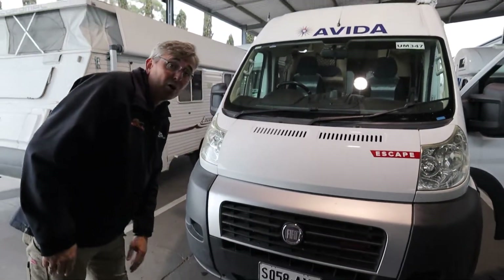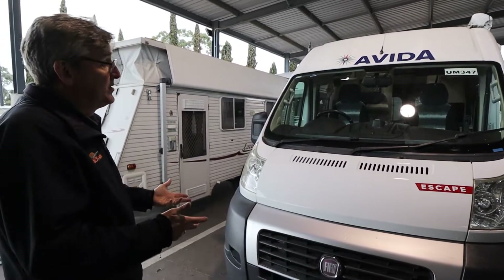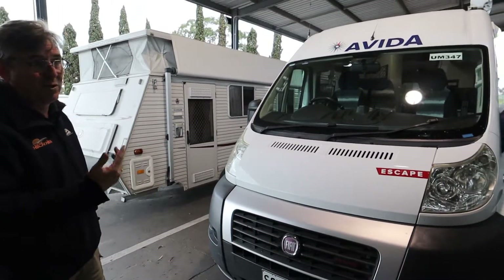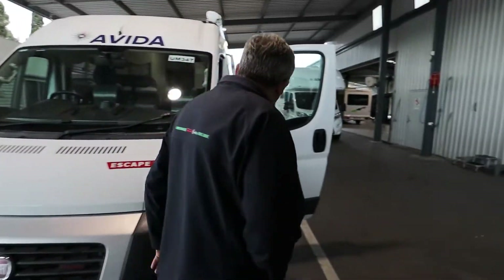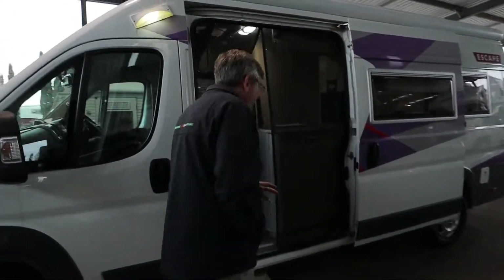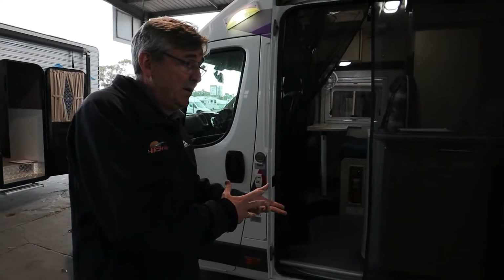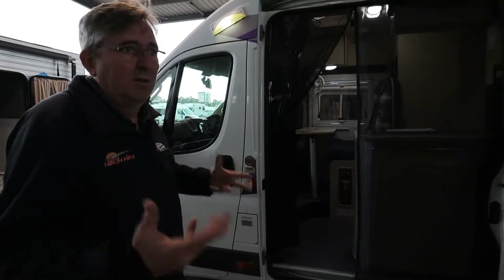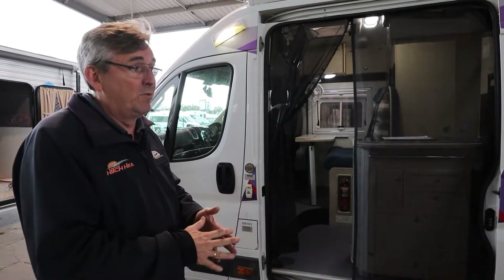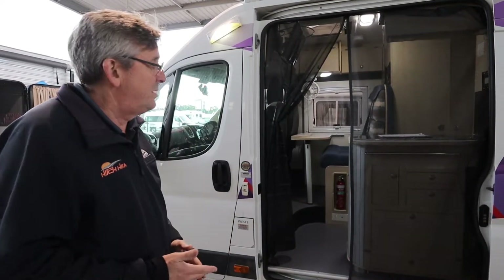Recovery hook will go in there if you get bogged, so you can get yourself out of strife. Spare tyre is up under the back - so again if you're in strife, call the RAA, that's what we're here for. When you pick it up, it'll be plugged in so the fridge will be cold and everything will be ready to run - you can just go off on an adventure somewhere.